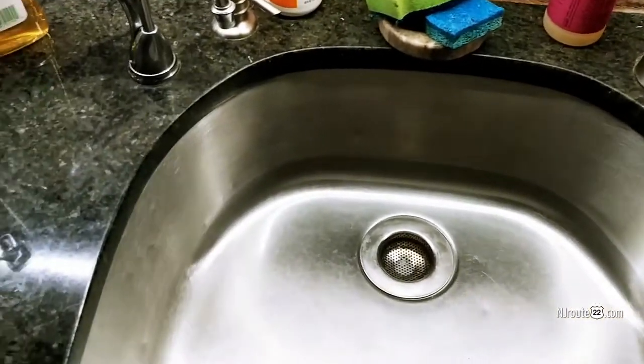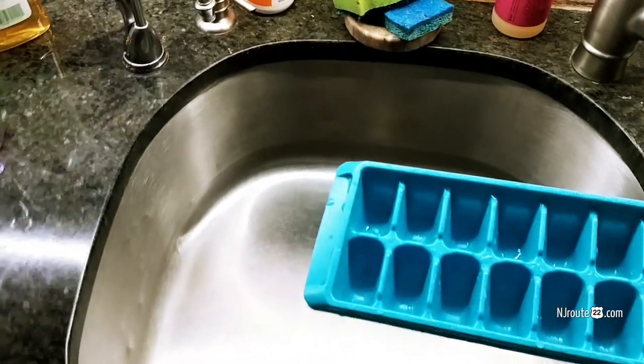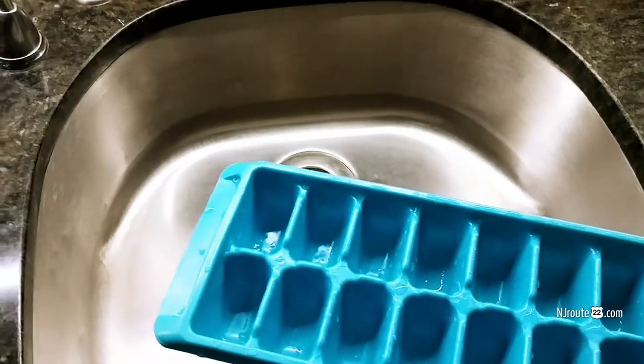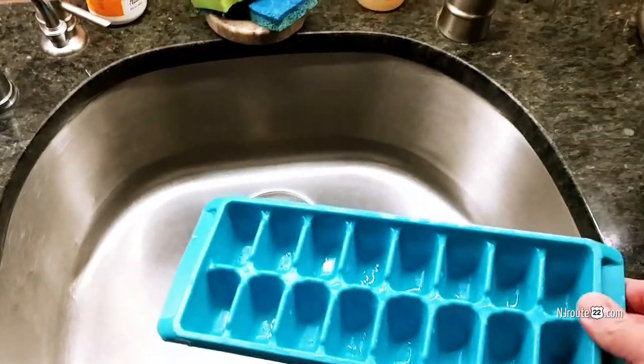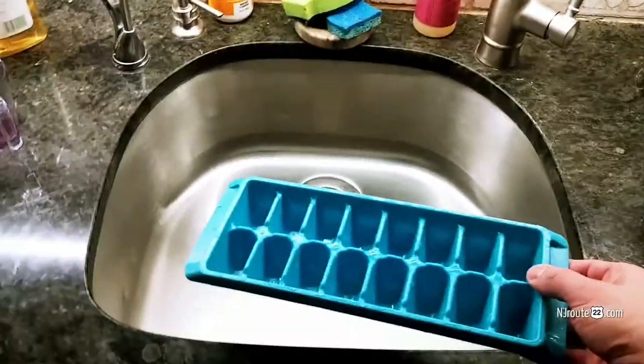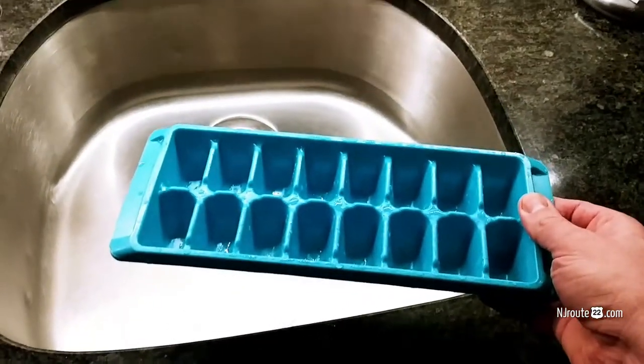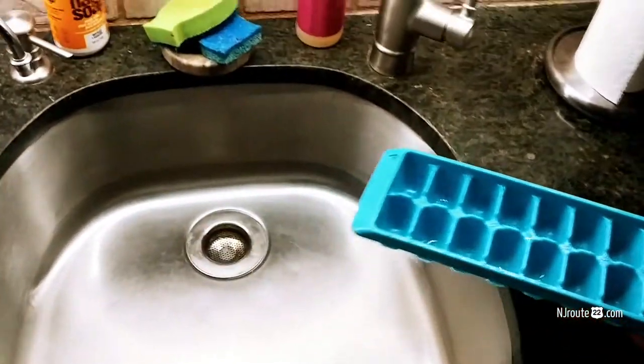I have to show you here — these are ice cube trays. And I have seen people of all ages, from young to middle-aged to elderly, who don't know how to fill up an ice tray. They just lack the common logic on how to do it. And it's so simple.